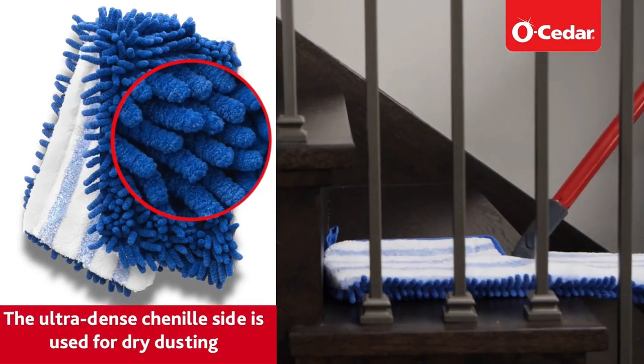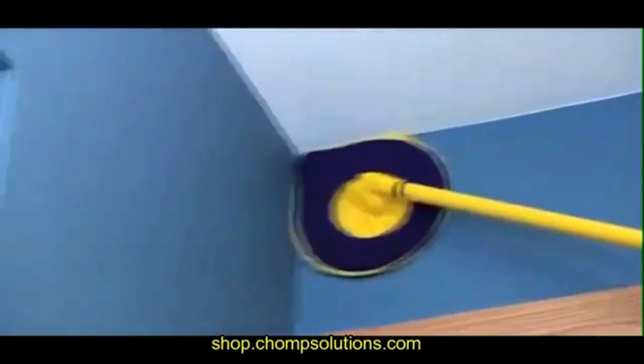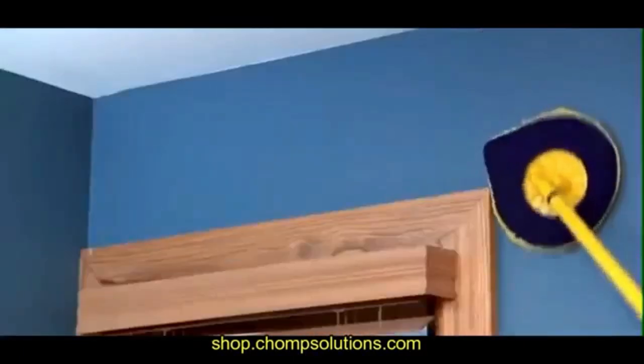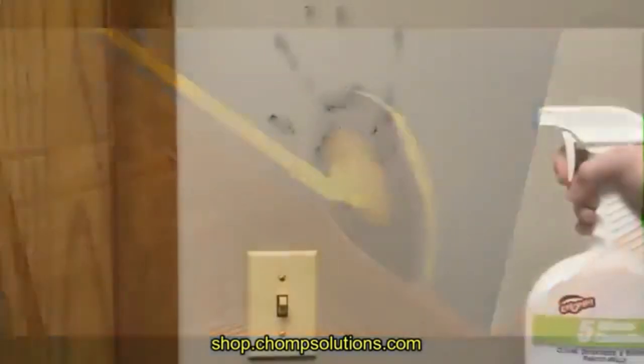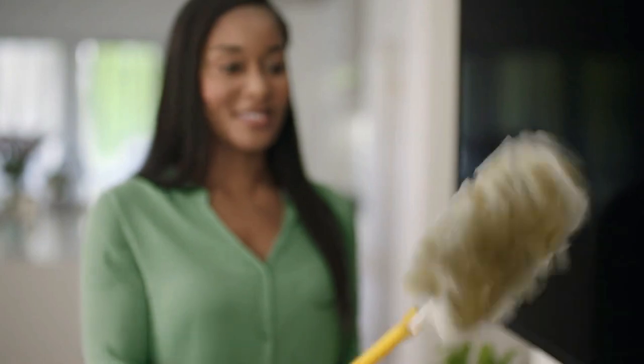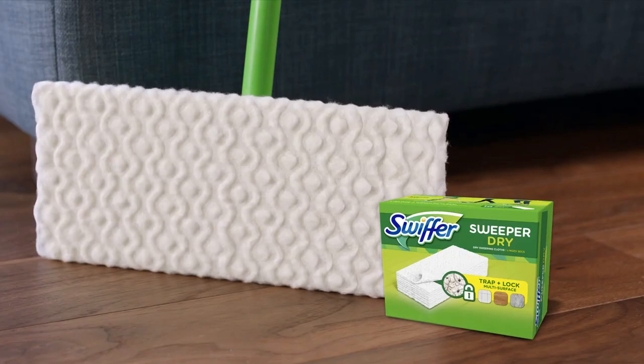When looking for the best dust mop, keep in mind that they come in a variety of sizes and shapes, with features such as adjustable handles, washable dust mop pads, and the capacity to be used wet. Finding a dust mop for your cleaning needs could be challenging because of the unending options to choose from. In this video, we've compiled a list of the best dust mops on the market today to help you choose the ideal one for your home.